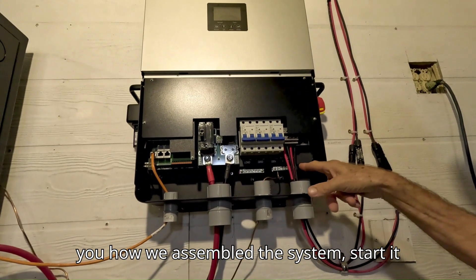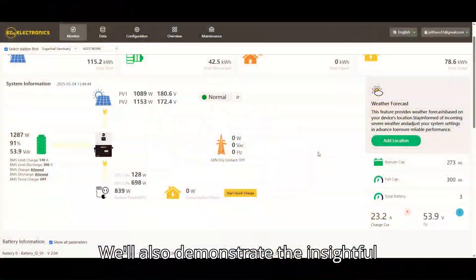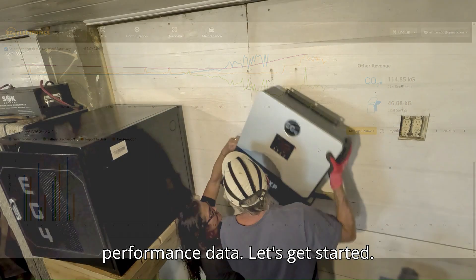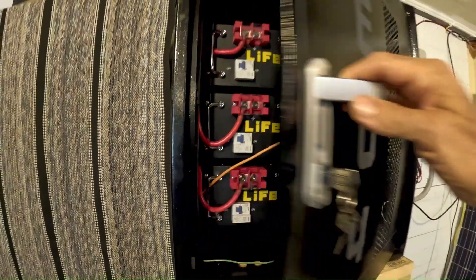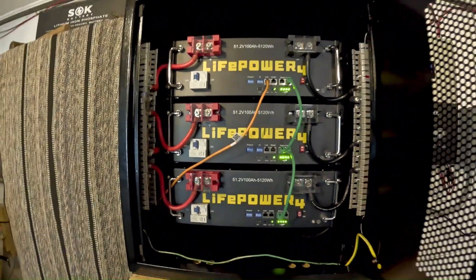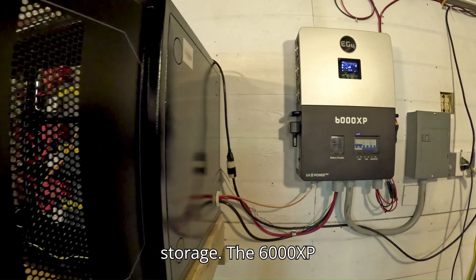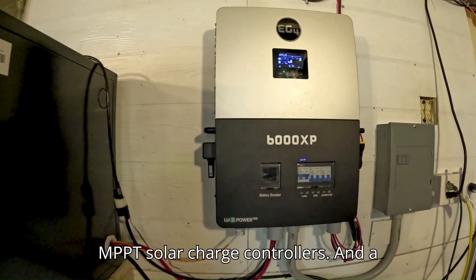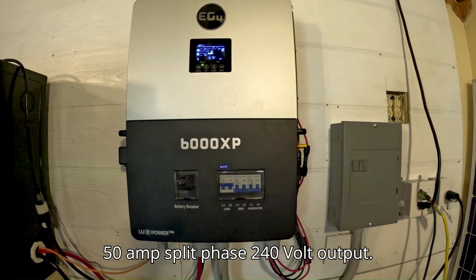We'll show you how we assembled the system, started up, and tested it with our home appliances. We'll also demonstrate the insightful monitoring app for displaying real-time performance data. This system includes three rack-mounted LifePower 4 48-volt 100-amp-hour batteries wired in parallel, providing about 15 kilowatt-hours of storage. The 6000 XP inverter manages the system with two MPPT solar charge controllers and a 50-amp split-phase 240-volt output.